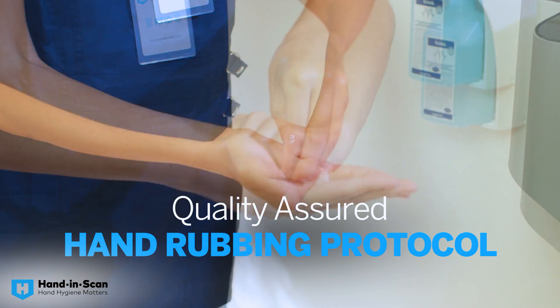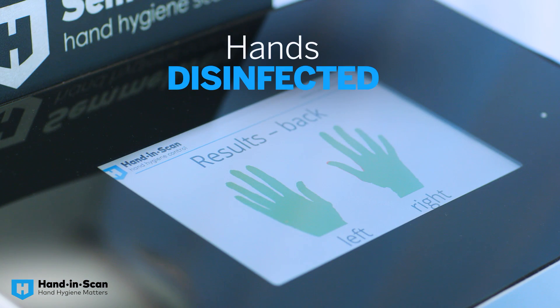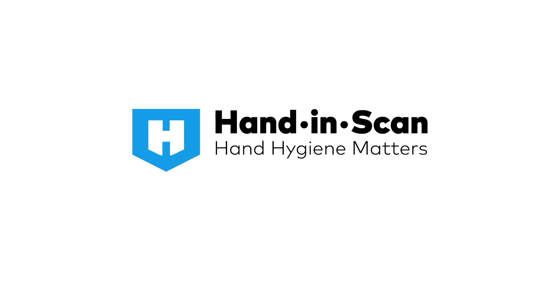Join the thousands of people who have already made the bold step forward, employing quality-assured hand hygiene education and control. Hand in scan, hand hygiene matters.